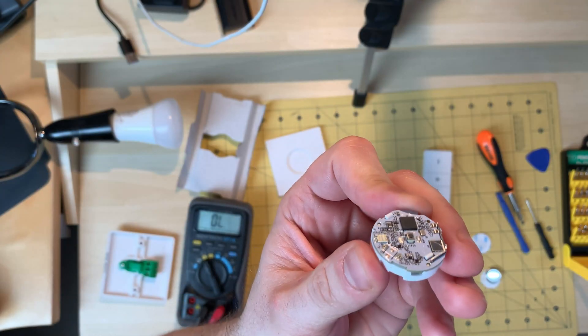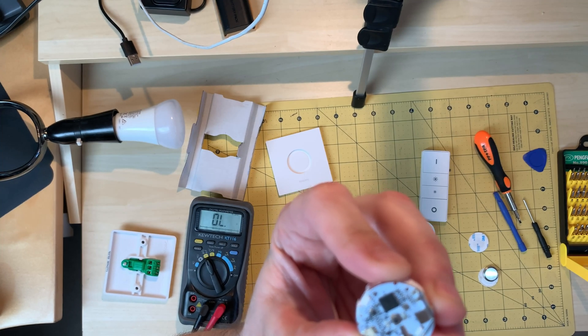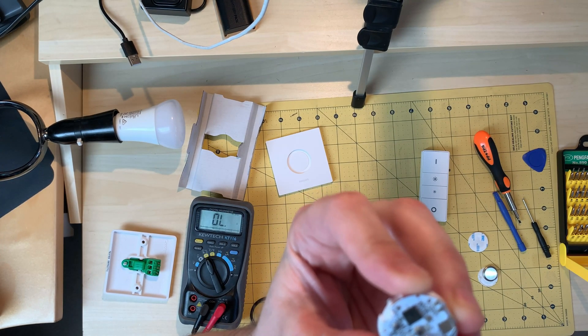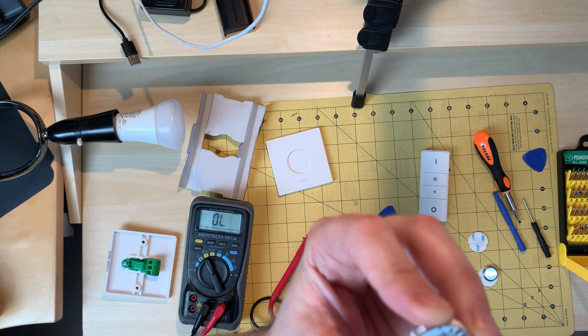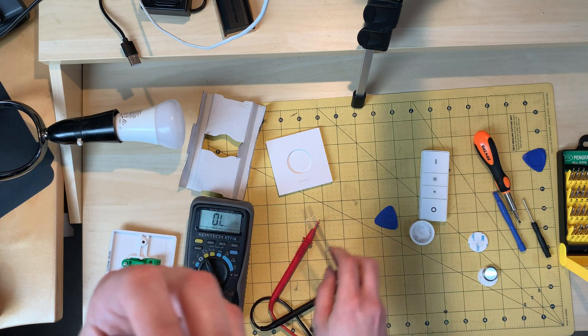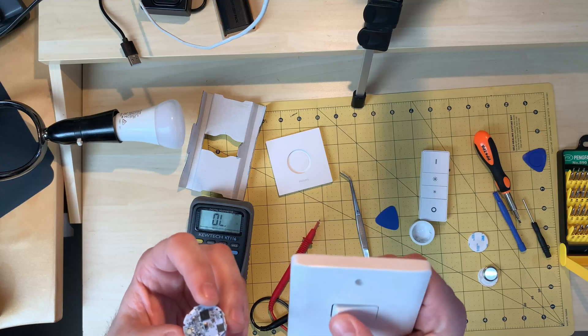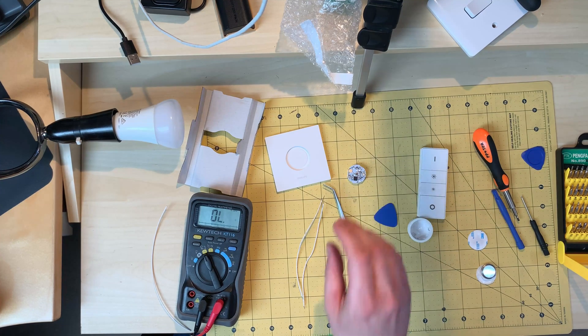There's an insulator on the side of this little micro switch, and you can see there's a little pad there and a little pad there. When you push the button in the middle, it joins between that and that — which means all I've got to do is solder a wire on there and a wire on there. Connect it into the right pair and this button will trigger as a push button interface. Let's do this.